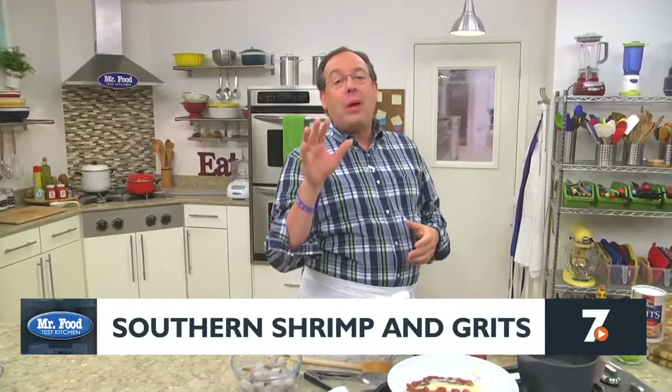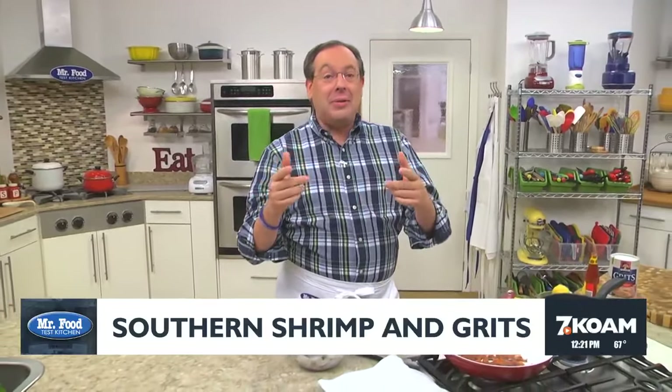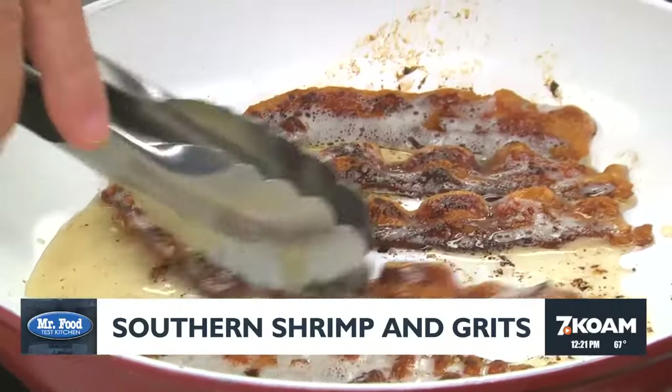So let me show you how easy it is to whip up some shrimp and grits that are so good your taste buds will be doing a happy dance. We start by cooking some bacon until it's nice and crispy.